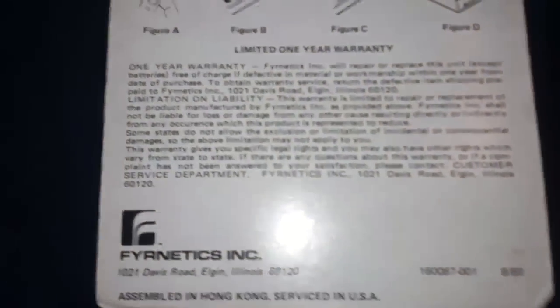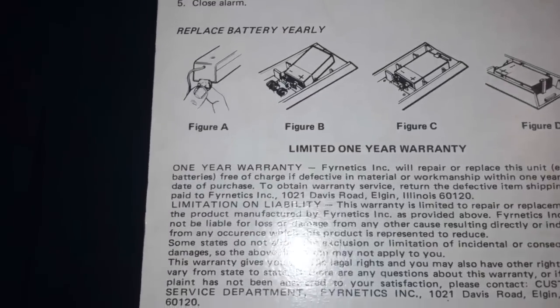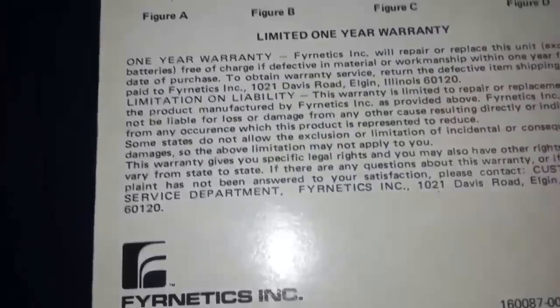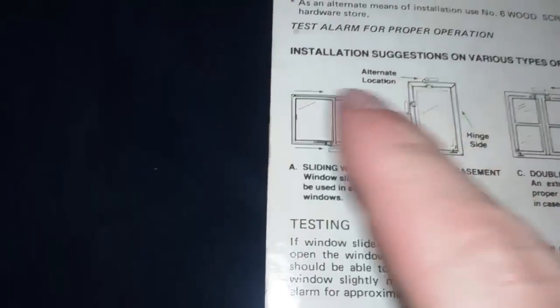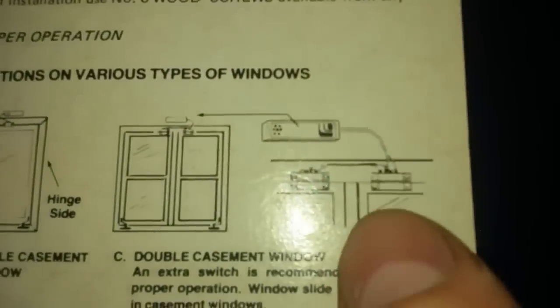I see instructions on it that show you how to set it up. There are actually two ways of doing it — you can use the slide part on a window sliding back and forth, or a vertical window. That would involve two of these. You can also wire it to multiple windows, as shown in the picture.